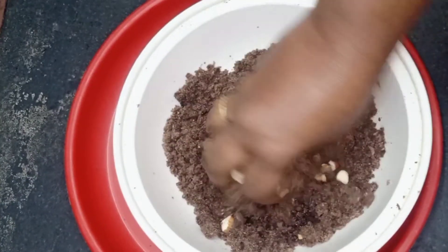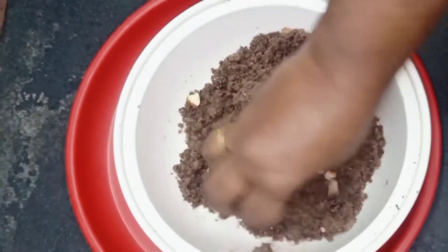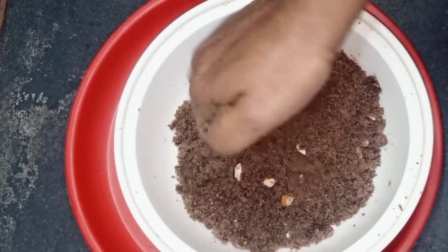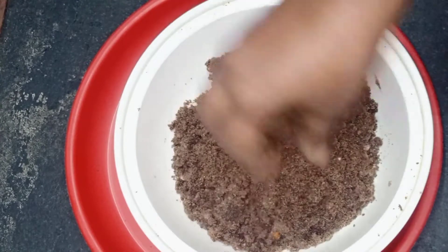We can add the flour. Our flour is better to begin with. We have a dough.